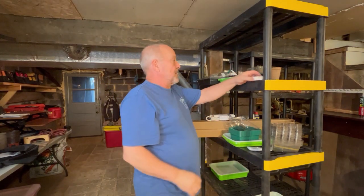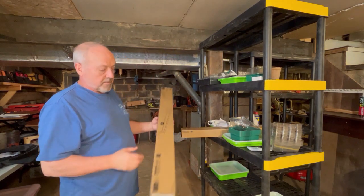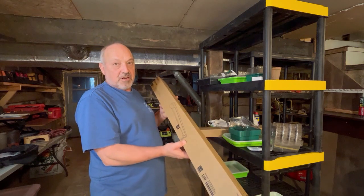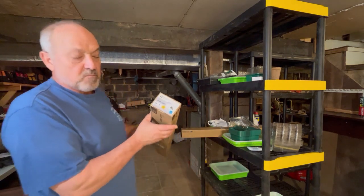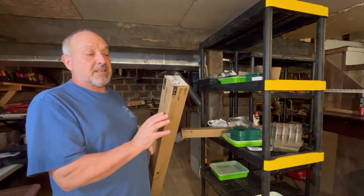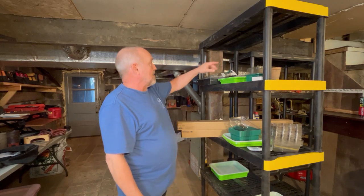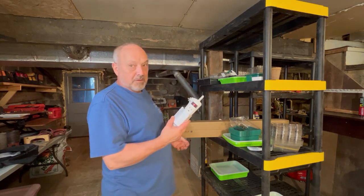Throughout this video I'm going to be working with these — I only bought two to see how they work. These are three-foot LED lights, 3,000 lumens, bright white 4,000K. I'm hoping that will be good enough to start seeds. I got these at Home Depot — I don't have an affiliate account with them so I won't be putting a link. They're the Commercial Electric LED shop light. What's neat is the LED diodes are already built in, so there are no light bulbs to replace — a real great deal.